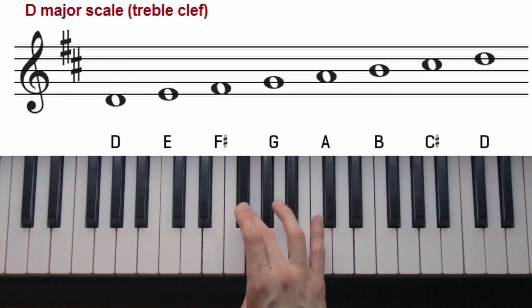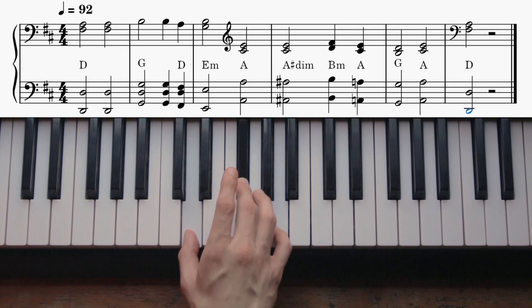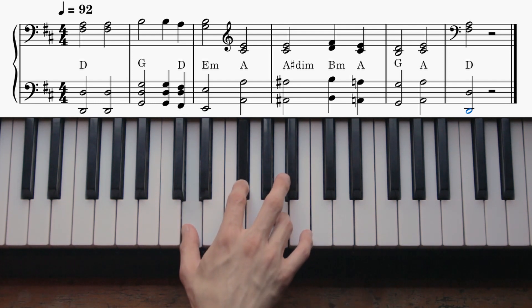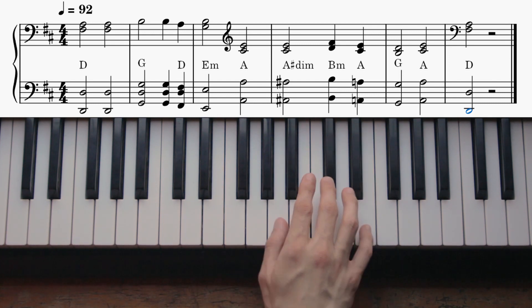The song is in the key of D major, and the progression goes like this: D major, G major, D major, E minor, A major, A sharp diminished.